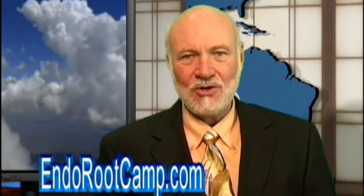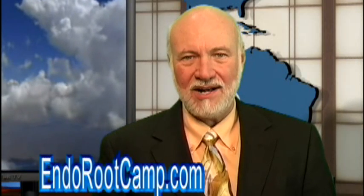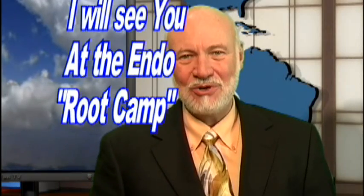Well, that's it for another Root Tip of the Week. I'm Dr. Kit Weathers inviting you to register at EndoRootCamp.com for free videos and special reports you can't get anywhere else. Meanwhile, I will see you at our next EndoRootCamp.